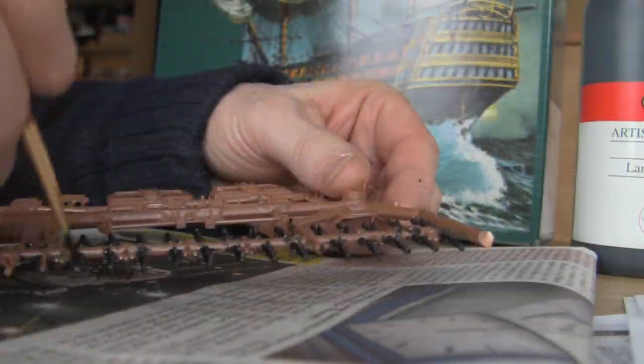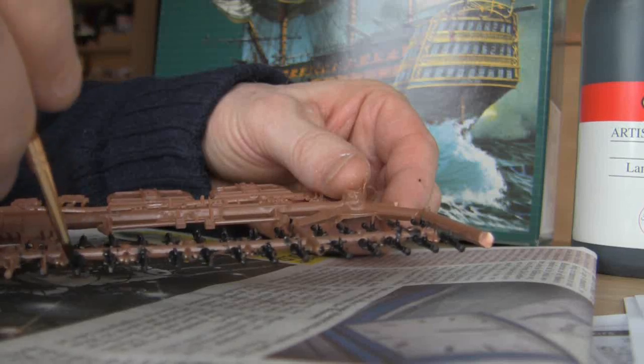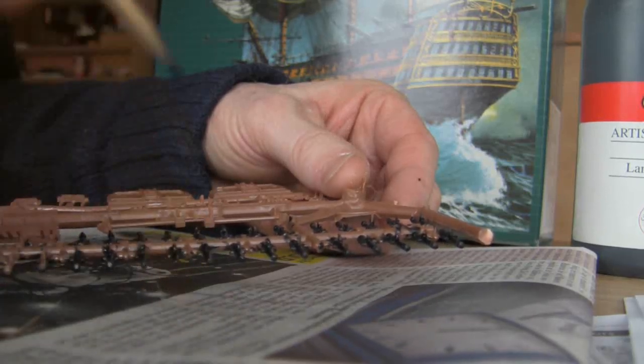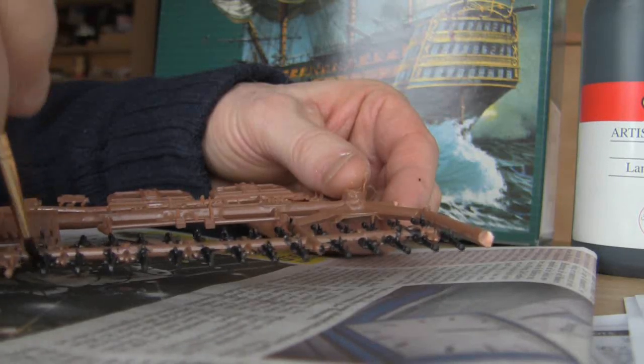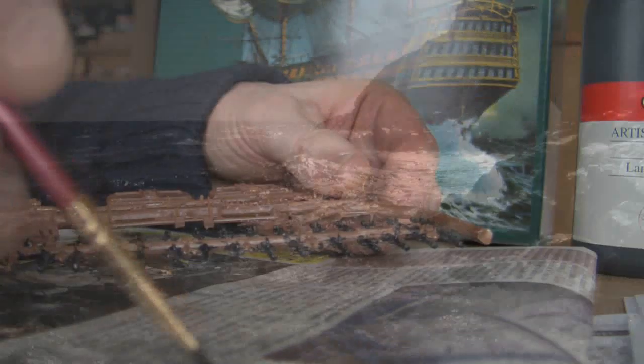I've only done simple models before — I haven't done one for 40 years. But that's one good thing about being an adult: you don't have to wait for Christmas. If you just see something and think, oh yeah, I'll give that a go, then you do it.